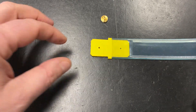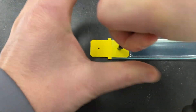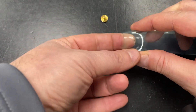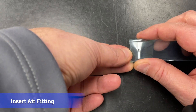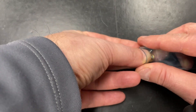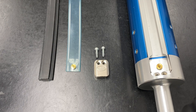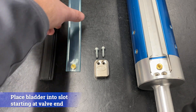Directly over the guide hole, use the Tidland punch tool and punch a hole through one wall of the bladder. Finally, insert the air fitting into the bladder. With any style of bladder kit, place the bladder into the slot starting at the valve end and press the air fitting into the fitting on the shaft.